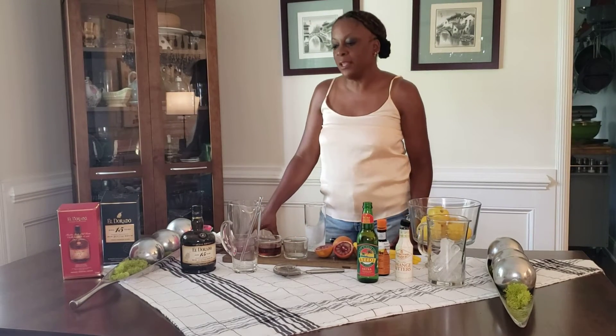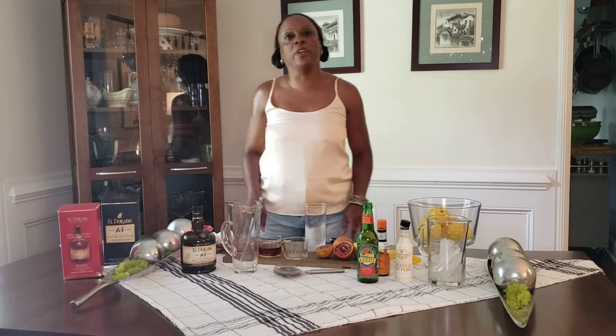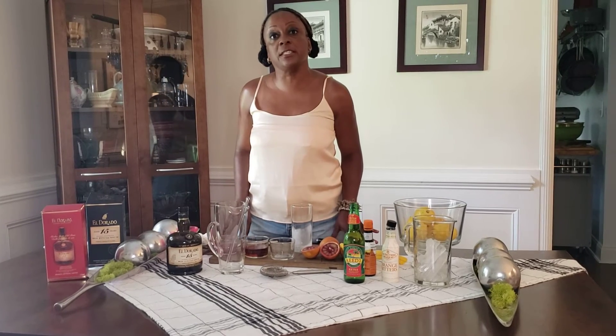Hi everyone, welcome to Simple Home Cocktails. Haven't done this in a long time. Took some summer time off, but I am back and I have a great recipe for us today.